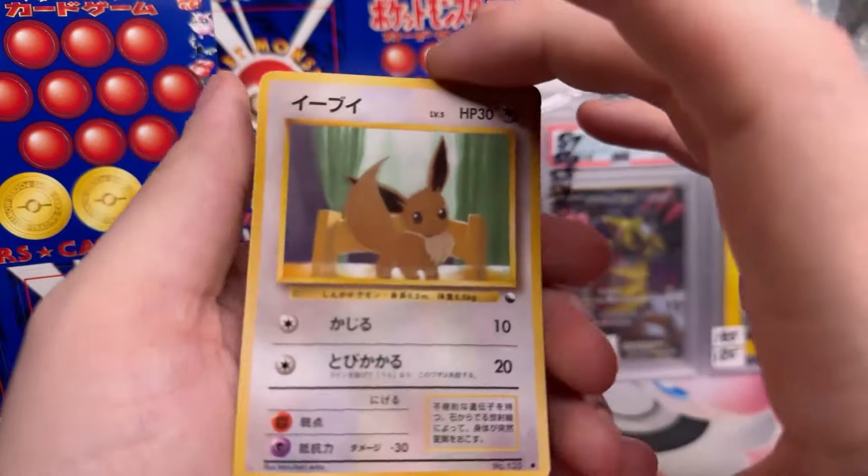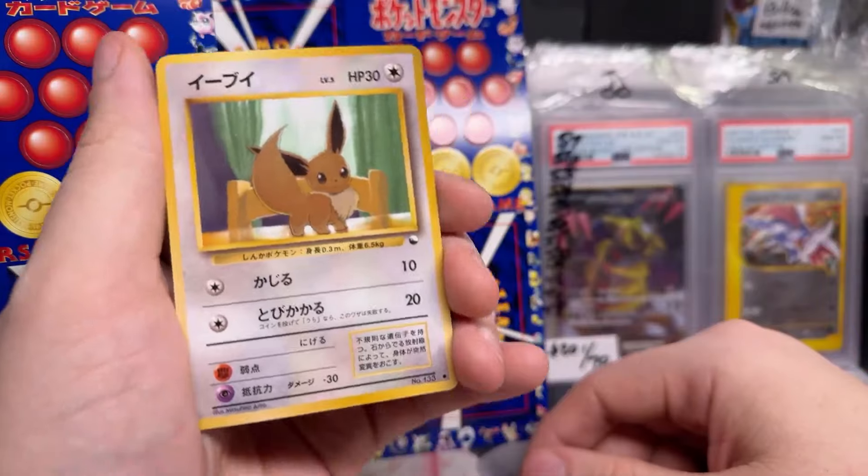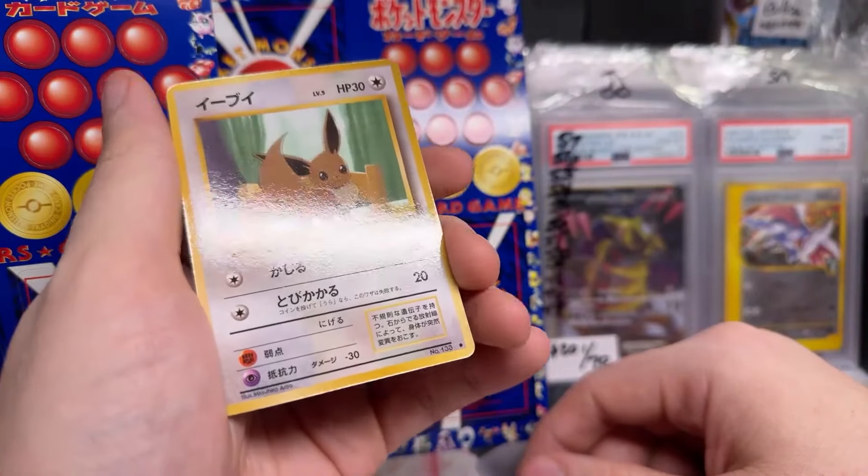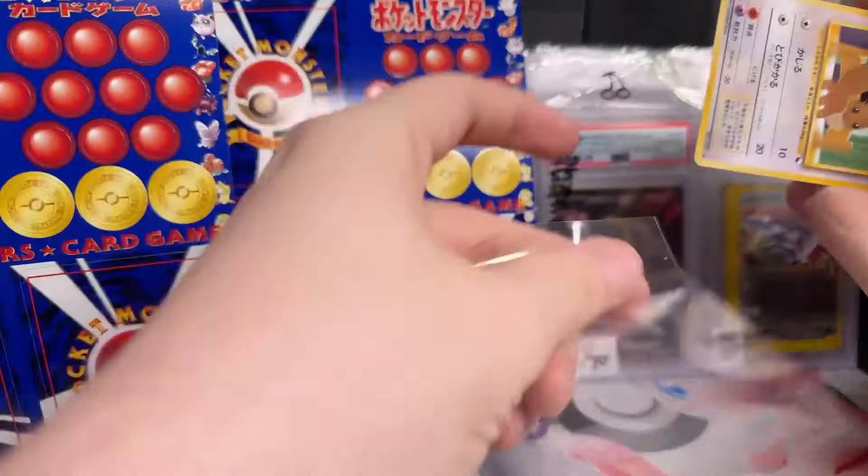I've learned, by the way, that bumping my Ethernet cord can cause us to disconnect and then reconnect shortly afterwards. So that's very neat. And that is what a vending series card looks like.